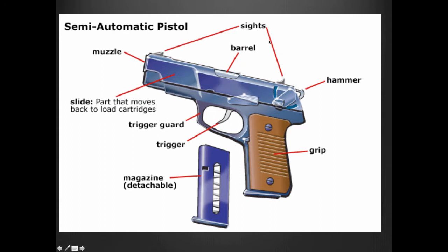Semi-automatic pistols — these are the basic parts. If you are in law enforcement, a crime scene investigator, or in the lab doing forensics, or an officer, you need to know at least these basic parts of a semi-automatic weapon. We'll start at the grip — that's what you hold with your hands. You have your hammer, which goes back and strikes the firing pin and strikes the primer on the cartridge.